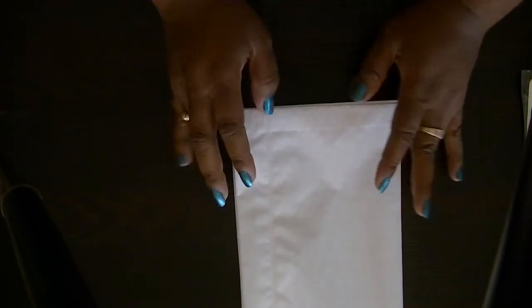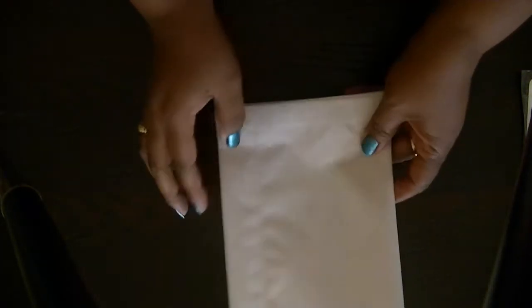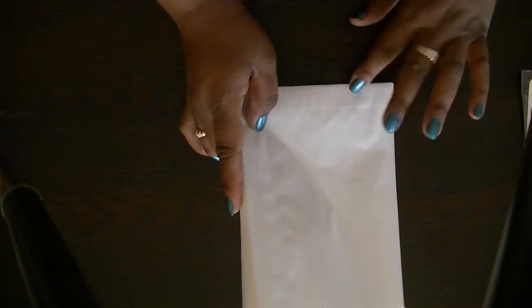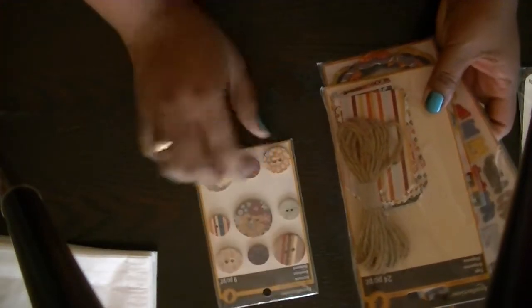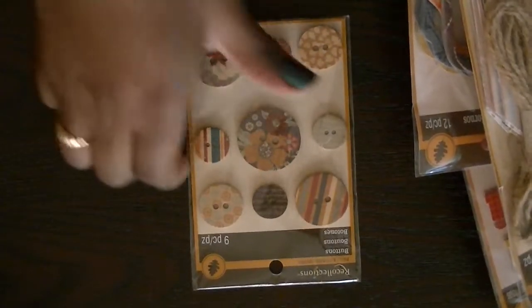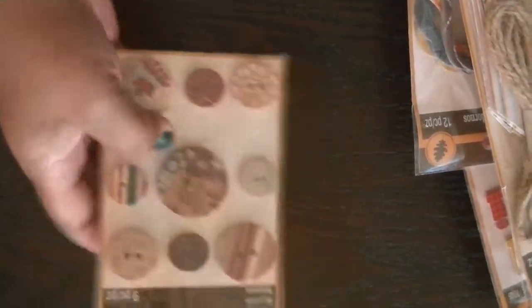I have about five or six sets of these, so let me know if you want them. I have multiple, so there's enough for a couple different people. The next thing I have are these Recollections pieces — these are buttons.